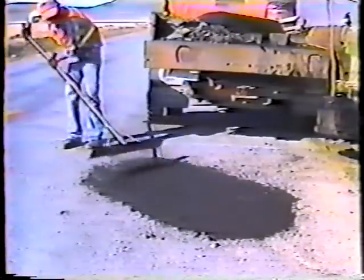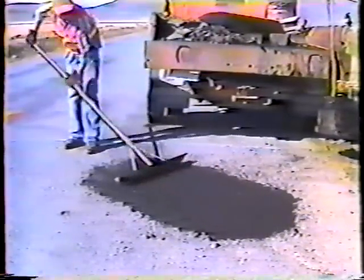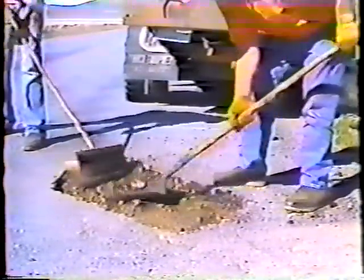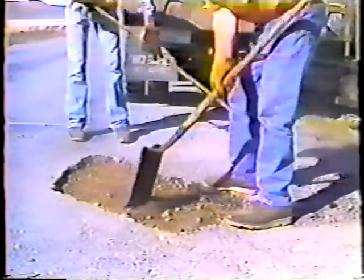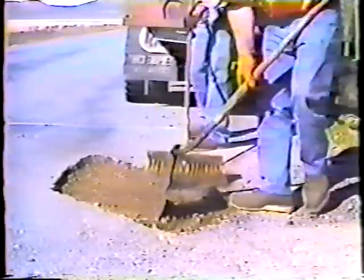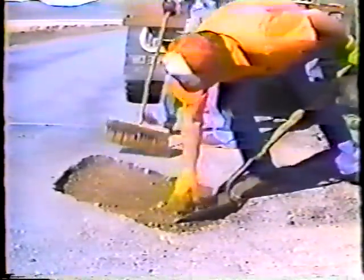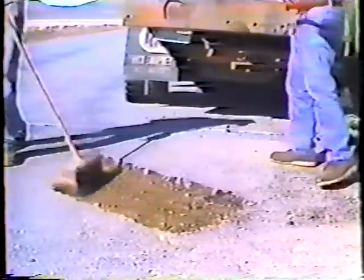As you've seen, there's a whole lot more to patching than just throwing mulch in a hole. Each step of the procedure is as important as the next, beginning with your judgment as to the size and shape of the repair. Remember, these repairs not only solve an immediate problem but they serve as an important first step in doing any additional work such as seal coating or lane leveling.